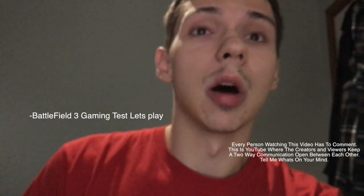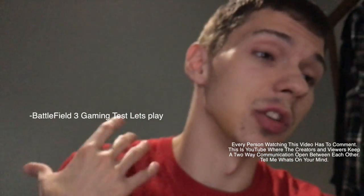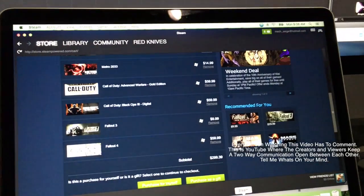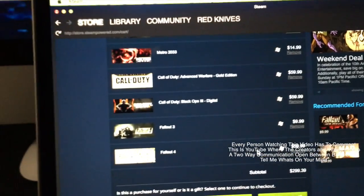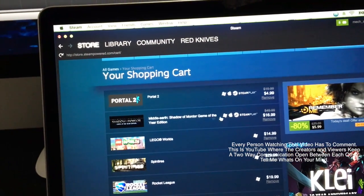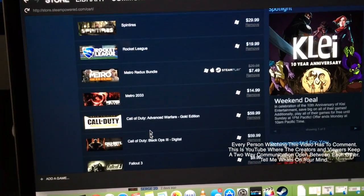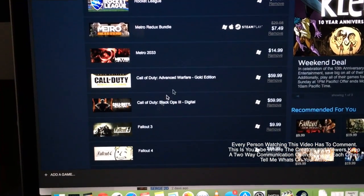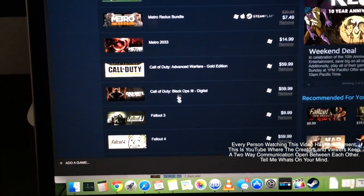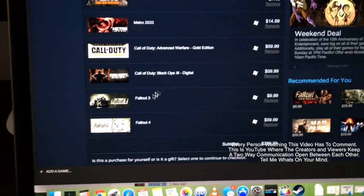I haven't been doing as many gaming tests lately, but I'm actually going to go back to my roots and do more of those types of videos. If you take a look here on Steam, I'm about to buy a ridiculous amount of games — $300 worth — just for you guys, because you're awesome. It starts off with Portal 2, Shadow of Mordor — I know you wanted me to play that one for a long time. Also Lego, Spin Tires, Rocket League, Metro, and I really don't want to buy Call of Duty Advanced Warfare or Black Ops 3 — probably two of the games I hate the most — but I know you guys want it, so I'll do it. And then the Fallout series, which I'm actually somewhat interested in myself.